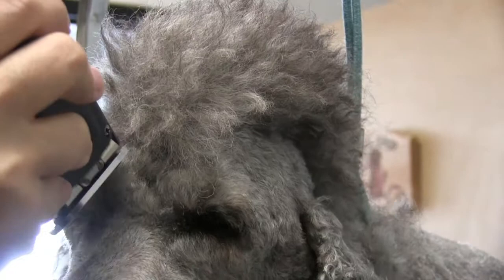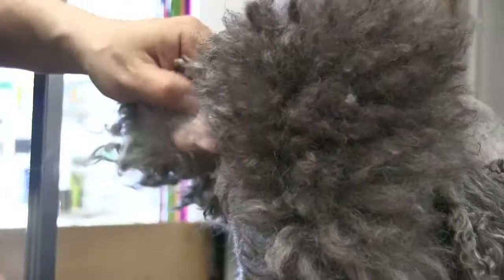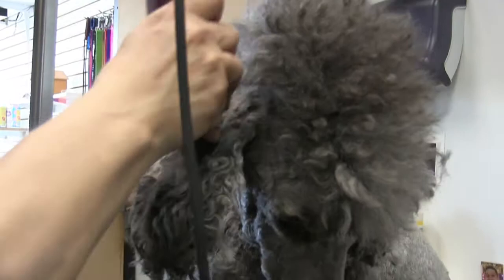As a groomer there's lots of precision — you have to be precise and really good at keeping the dog still enough and hitting your target. It takes a lot of practice. Whenever we're doing the ears, as we always mention, you want to be careful with that little ear flap — cover it with your thumb so the blade's not catching it. We're going to do a 5f on his ears and actually take his ears down pretty short too.